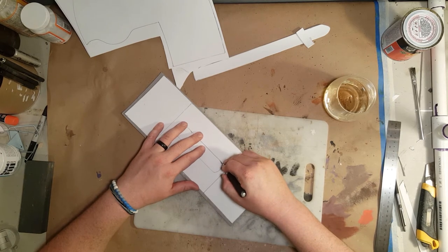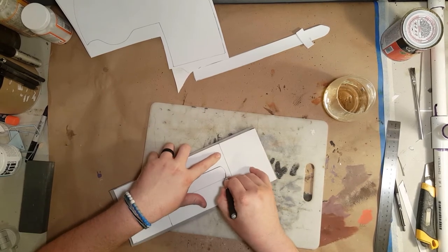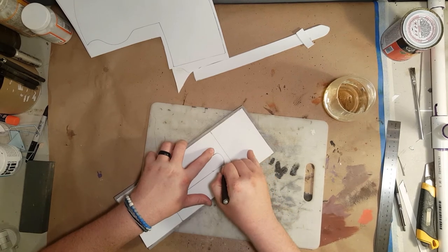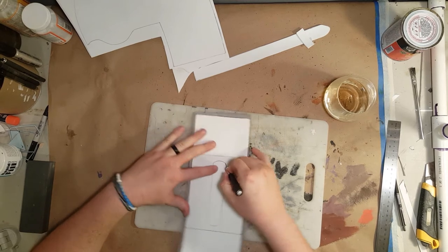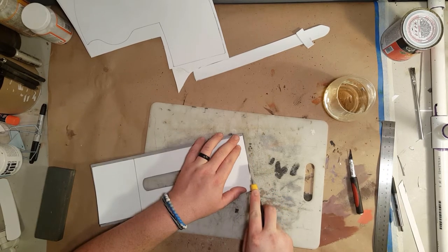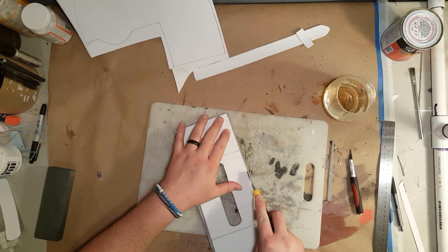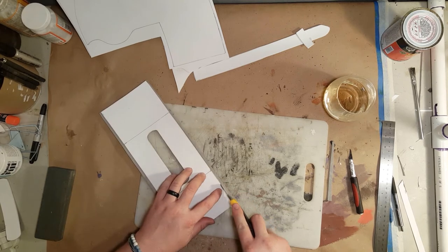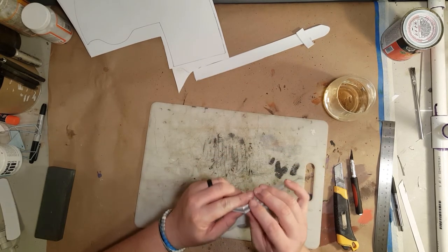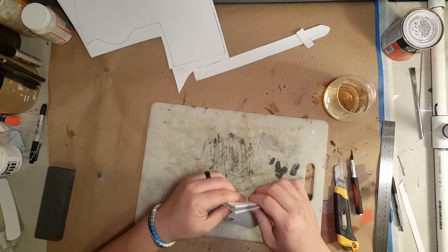Then I cut the middle out and go around and cut all of the excess off all the way around. Now I'm just folding it in half and making sure that it's the same on both sides, because this part gets glued together and then gets glued onto the back of the holster. I'm just making sure that it's square and that it looks good.